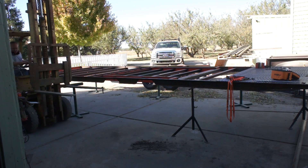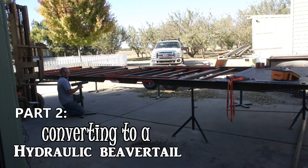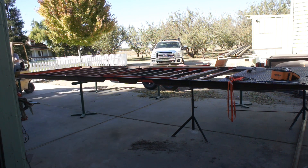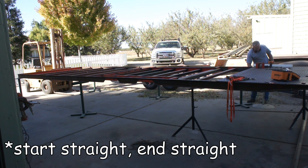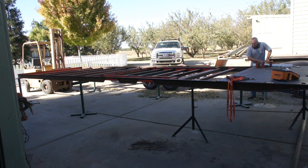Welcome back to the second installment of our DIY tandem axle 26-foot bumper tow trailer build series. If you watched the first installment, you know that this trailer began life as a deck-over, but as you're about to see, that's going to quickly change.